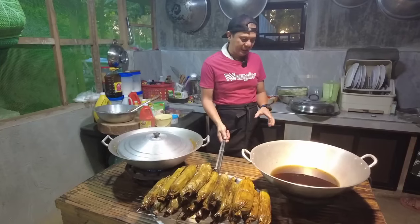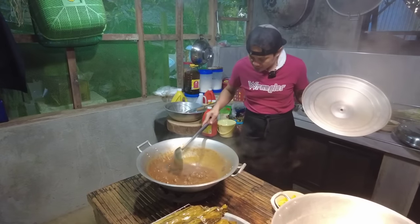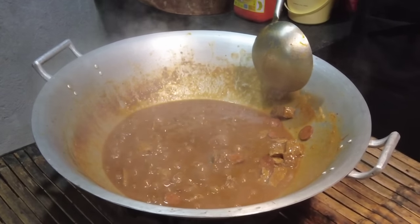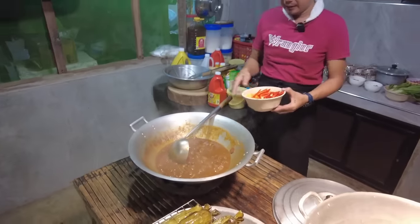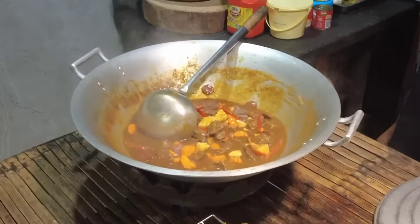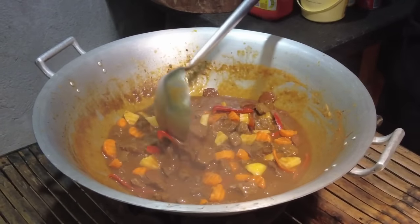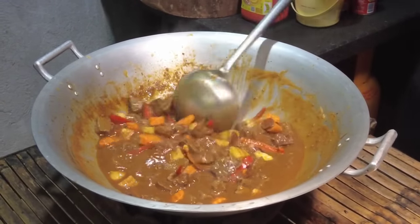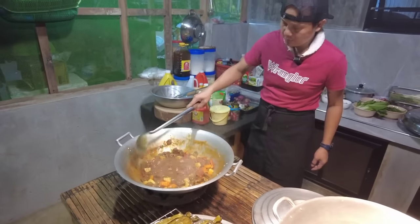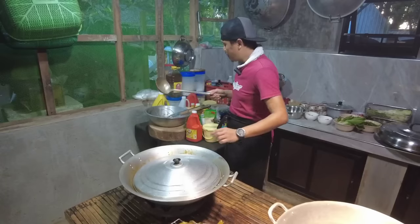Imbutido naprito na natin. Tapos, magsasalag na tayo dito ng minudo. Malambot na yung ating baka — lagyan na po natin ng patatas, carrots, saka yung bell pepper. Maglagay na rin po tayo ng liver spread. Haluin lang po natin maigi, tapos tatakluban ulit natin — hayaan nating lumambot yung patatas at carrots.